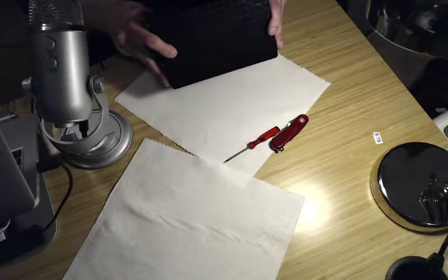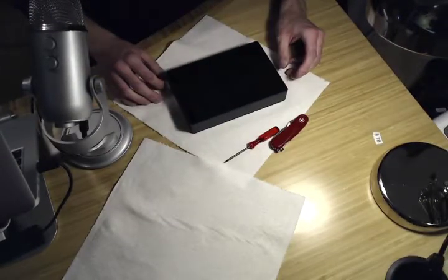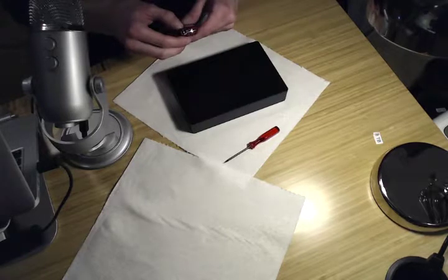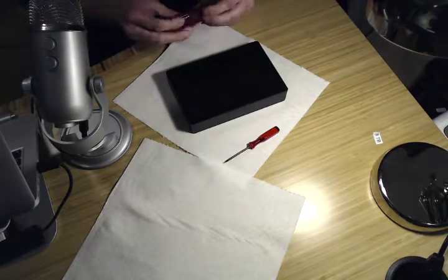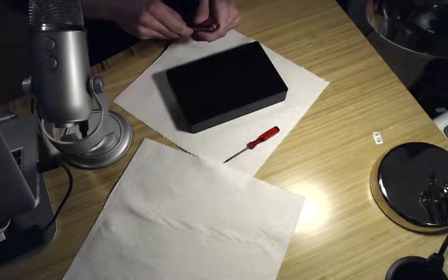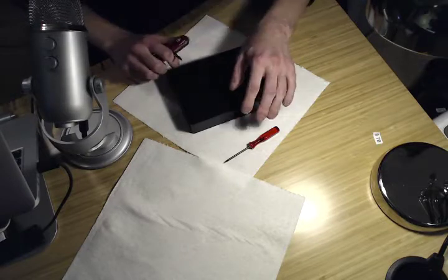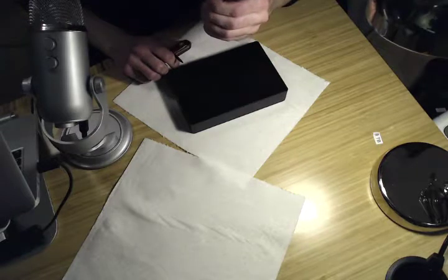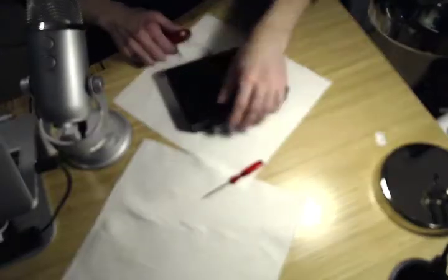I'm going to show you how to open this up and take the SATA drive out, which you can then just install as a typical internal drive. All you need is some kind of sturdy knife. I'm using a Swiss Army knife here — I think I might try to use the pick this time. You might need one of those Mac-style star screwdrivers, but we'll find out about that later.